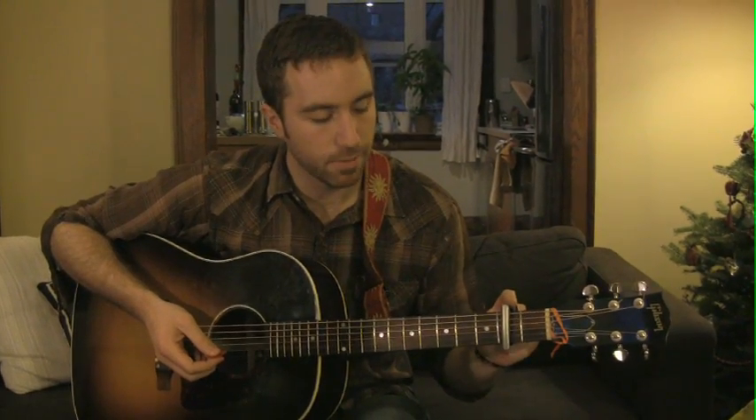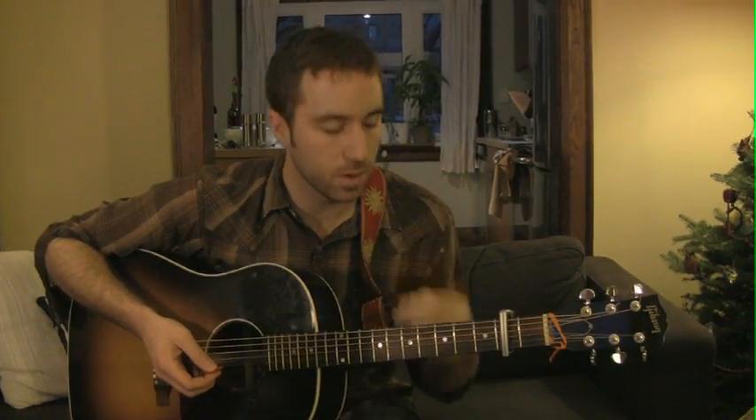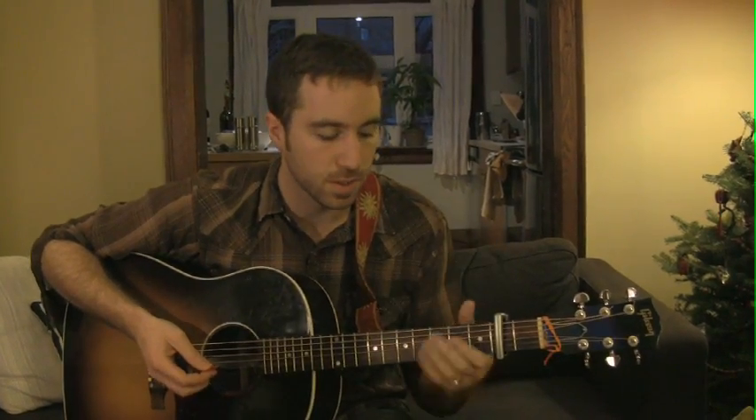Hi folks, and welcome to the video tutorial for Oliver's tune. This song is capoed on the second fret, and like I did with the other tutorials, we're going to sort of reset the guitar. As I'm calling out chords, I'll be calling them out as if we were in first position.